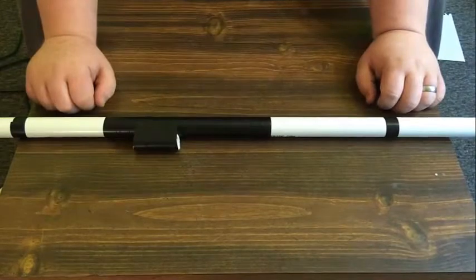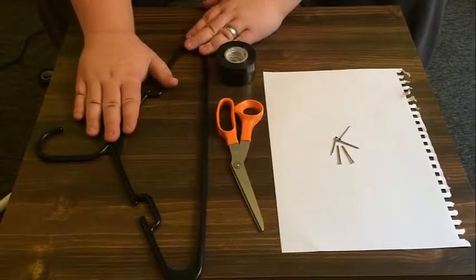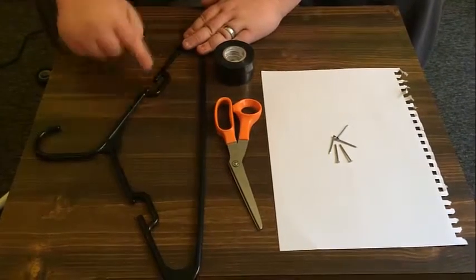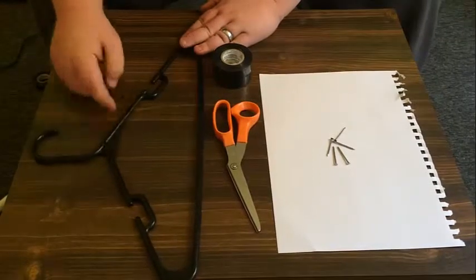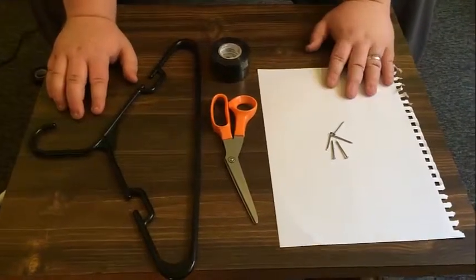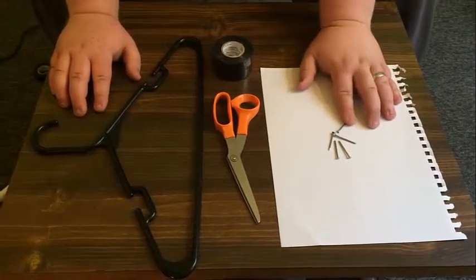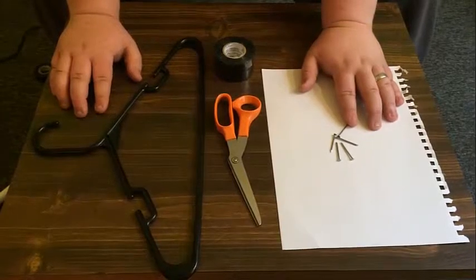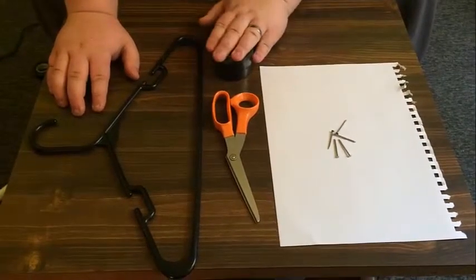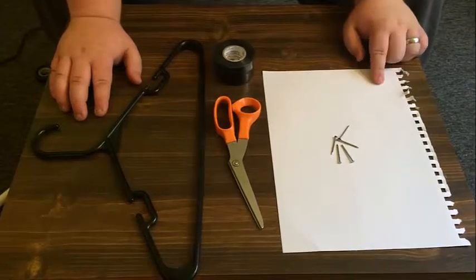The next step is making the blow dart. The best way I've found to make these darts is using an old coat hanger. I cut off the bottom part and the side parts — they're really sturdy and lightweight. Then I use a piece of paper for the wing on the back, small nails for the tip, electrical tape to tape it all together, and scissors to cut out the paper.